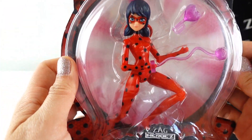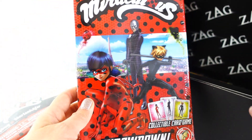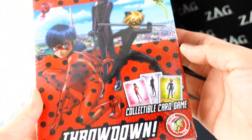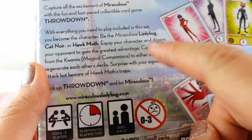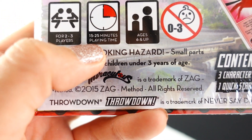Next we got — oh look, it's a game! This one is called Throwdown, a collectible card game. I actually don't know how this is played. Let's see — okay, so here are the instructions. It's for two to three players, 15 to 20 minutes of playtime, for ages six and up.